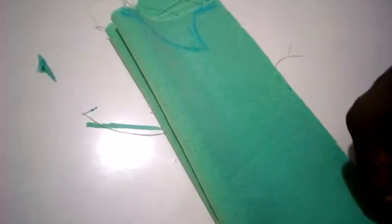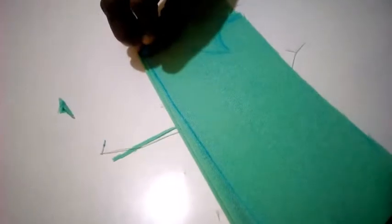Here I'm going to lower this place half an inch, connecting to this point here. So I'm going to cut it out.